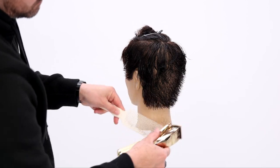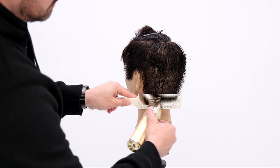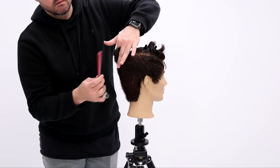I worked this all the way through. You could choose to use clipper guards instead of clipper over comb. For me, I just work faster clipper over comb, so that's what I chose to do. If I was going way shorter on the sides, I'd probably go with the clipper guard — the choice is yours.